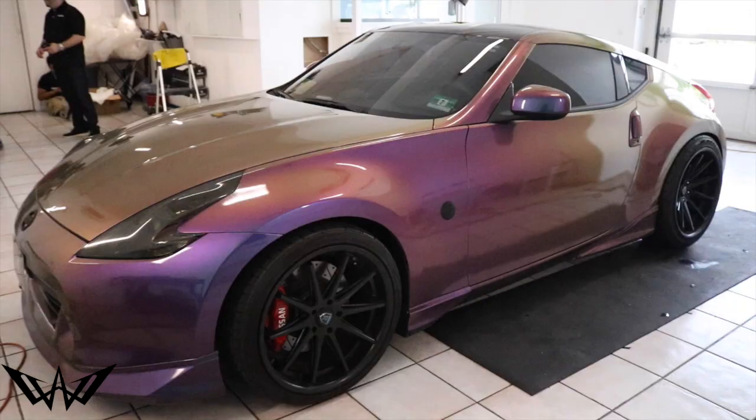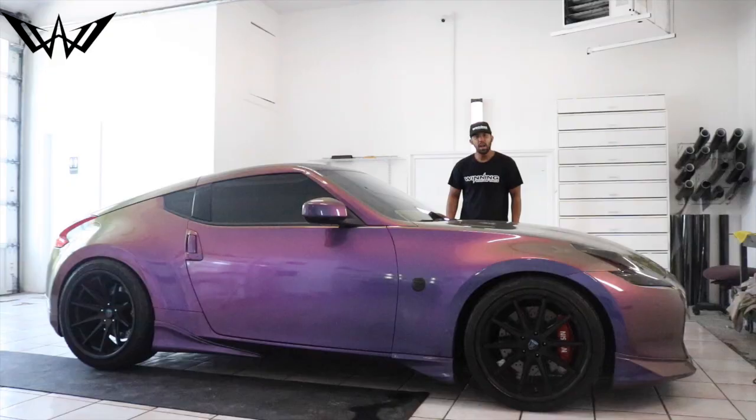What's going on, all my winners! Today we bring you this 2012 Nissan 370Z and we're gonna give you a short review and modify this sexy beast — stay tuned.